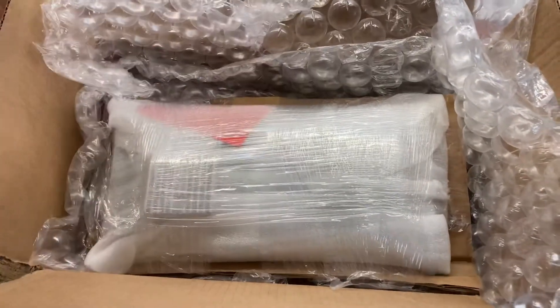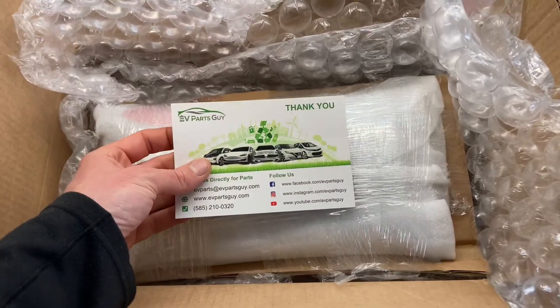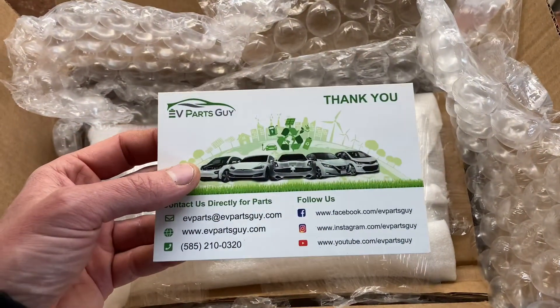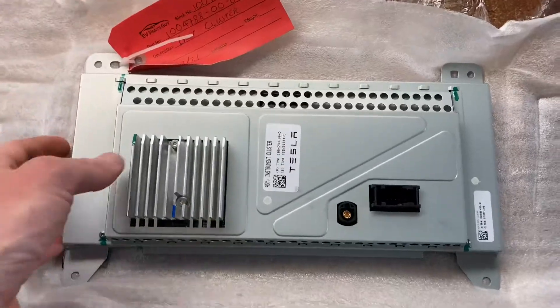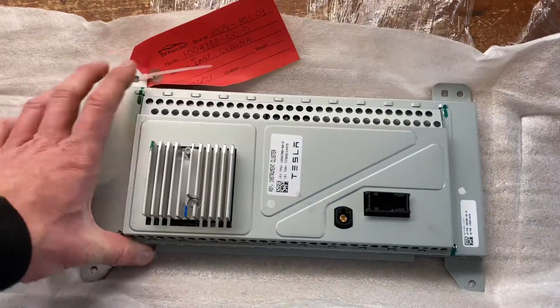Here we go, got another instrument cluster. This one's from EV Parts Guy on eBay — Peter, a nice guy. I'm going to pop it in and hopefully we'll get some action on the screen.